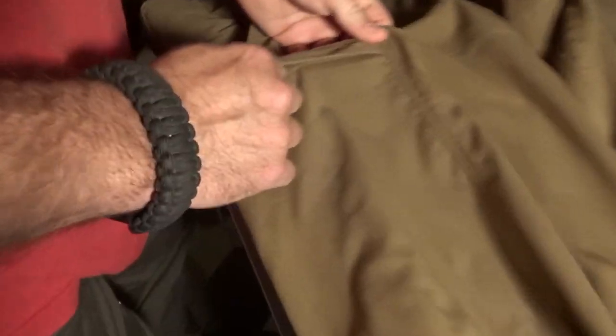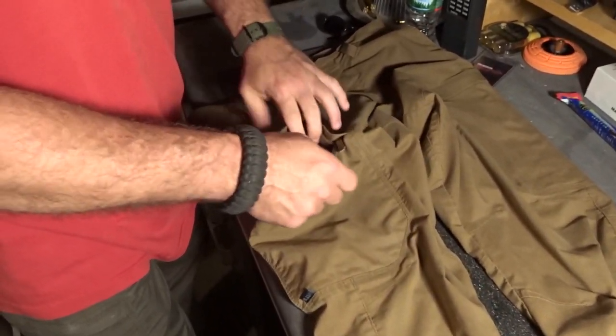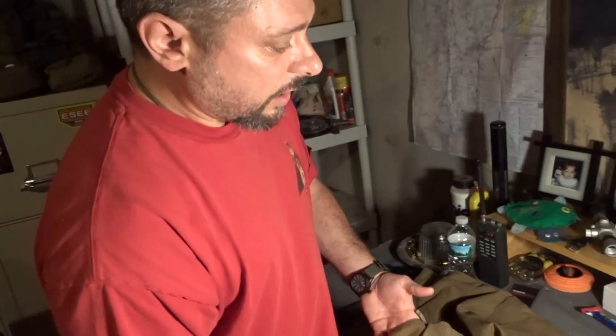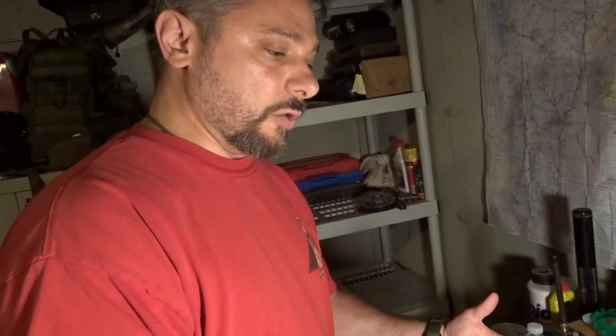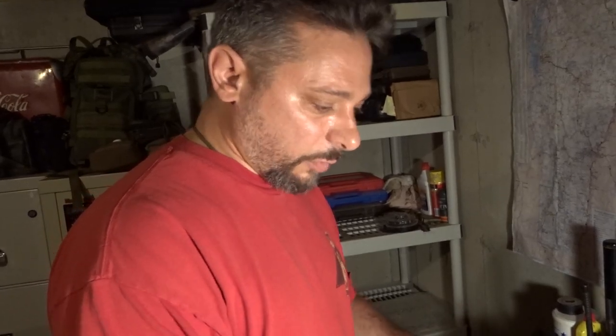Going into the pockets — they're kind of divided up, which is what I like. You've got your main pocket that can hold any big items, but then there's a secondary subdivided pocket. For me, on one side I carry my flashlight, and on the other side I'll carry the spare magazine for my carry, because it's separated out into its own compartment. Then you have the bigger compartment for your phone or wallet — something of a bigger size.